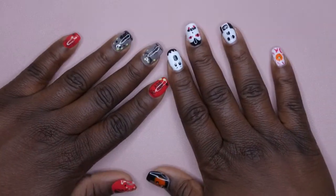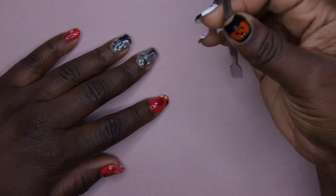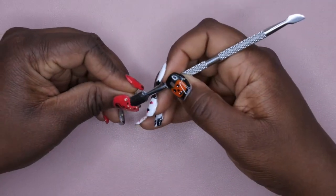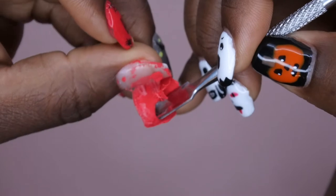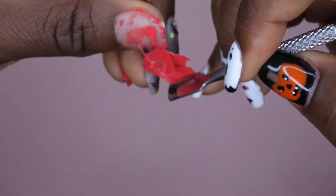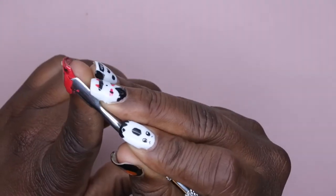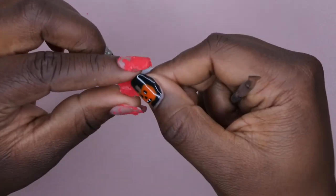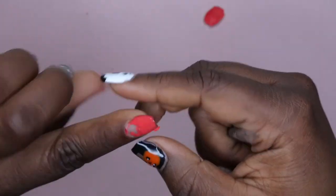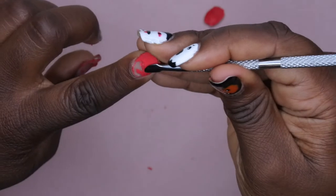I have tutorials on both of these sets linked in the description box. Let me see if this stuff actually works - I have my cuticle pusher here. Wow, yeah, it does look pretty easy! Look at that - you can see the glue right there, so it worked. It peeled right off almost like Elmer's glue. This next one I put super glue under, so let's see... yeah, this one's more difficult because of the super glue.